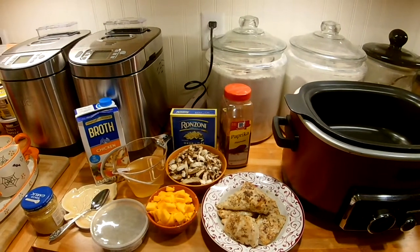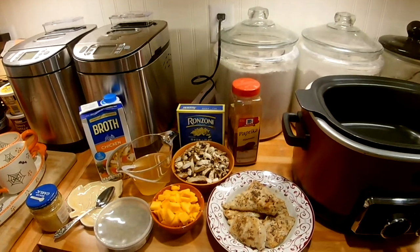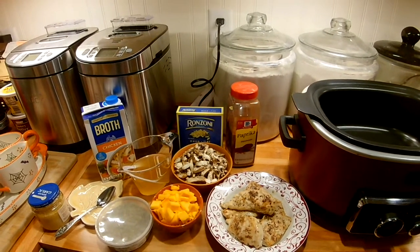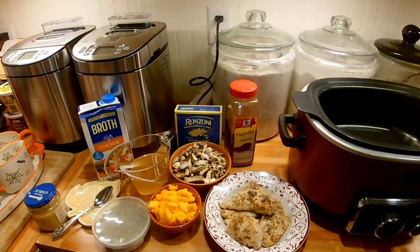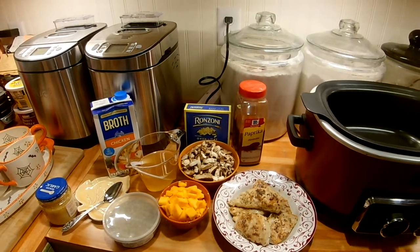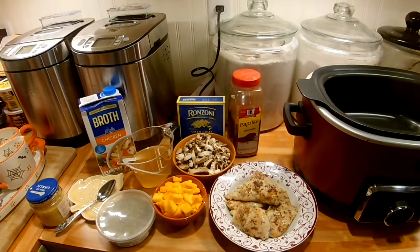Hi guys, welcome to Reen's Place. Today it's Fall Food Friday and I have a crock pot meal for you. I just wanted to say welcome if you're from one of the other channels — Fallen's Channels or one of the other ladies that's participating. Welcome to my channel, I hope you will consider subscribing. And if you're from my channel, please go over to Fallen's channel over at Moss Family TV — you can look up all the people participating in this collaboration for food for fall.